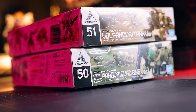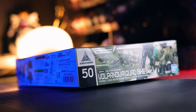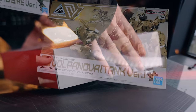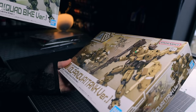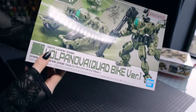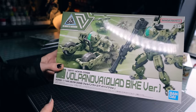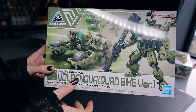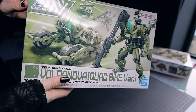The first thing we're going to take a look at today is the Vulpa Nova. There are two of these — the quad bike version and the tank version. I might have taken a look at this one before because it is built inside the box, but as far as I can see from the pile over there, these are the last regular-style mecha we got from 30-minute missions. Let's check them out.